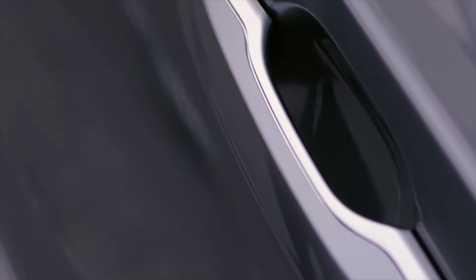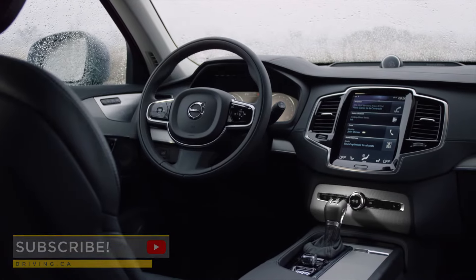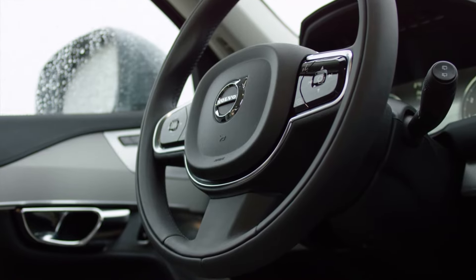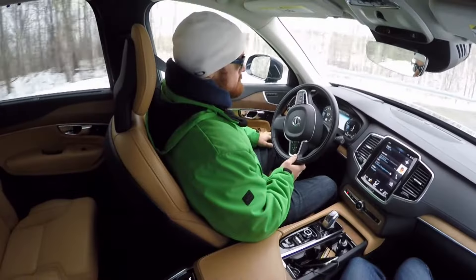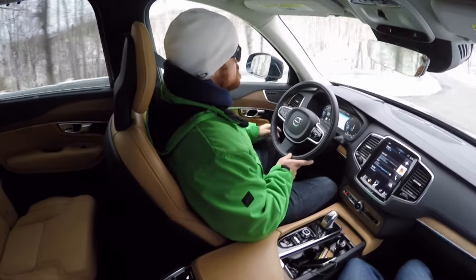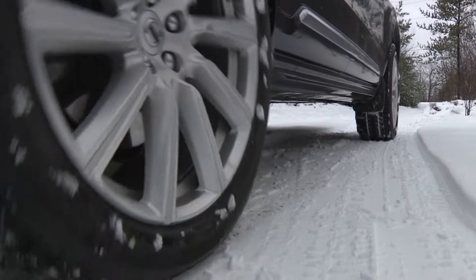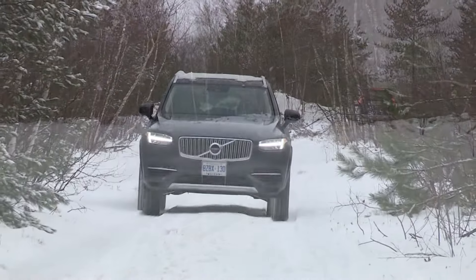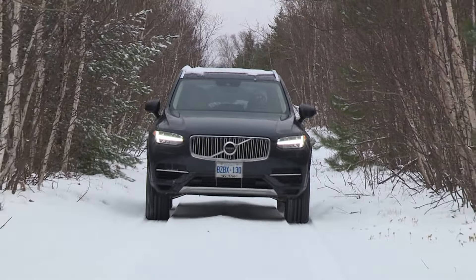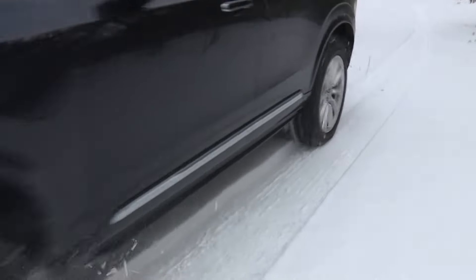My name's Justin Pritchard for Driving.ca, and I've got four more tips coming up to help you find a first-class copy of a second-hand Volvo XC90. Available with three seating rows, all units came powered by a four-cylinder engine with various combinations of turbocharging, supercharging, and hybrid electrification. Models designated T5 got a 254-horsepower turbo engine, while T6 models added both a supercharger and turbocharger for 320 horsepower. The high-performance XC90 T8 is a plug-in hybrid, adding electrification to enable all-electric driving for shorter trips while bumping output to a hearty 400 horsepower.